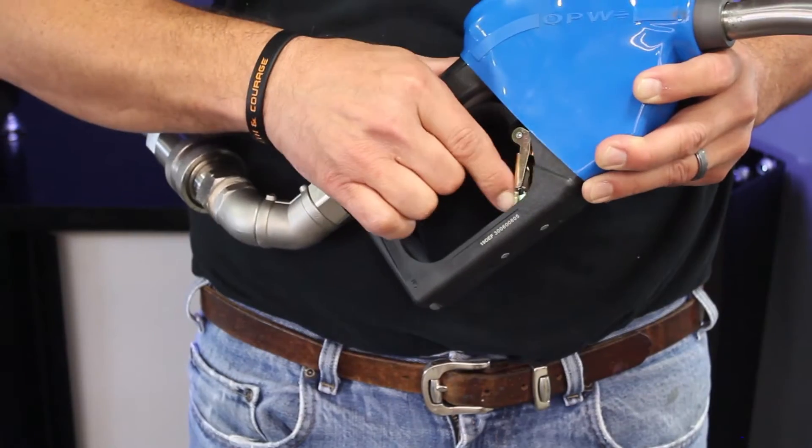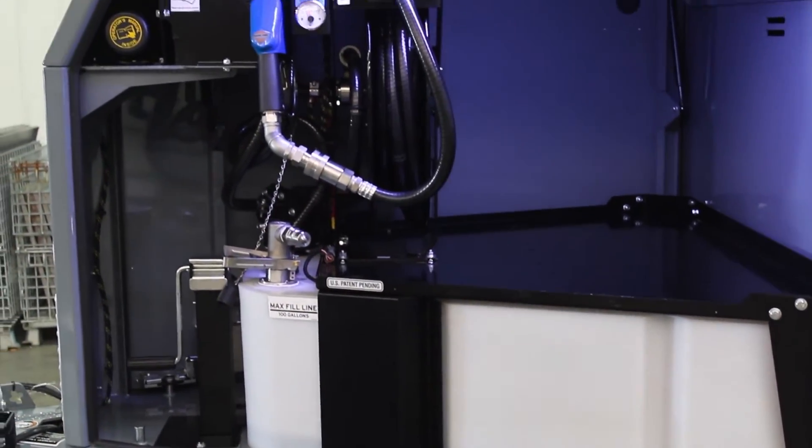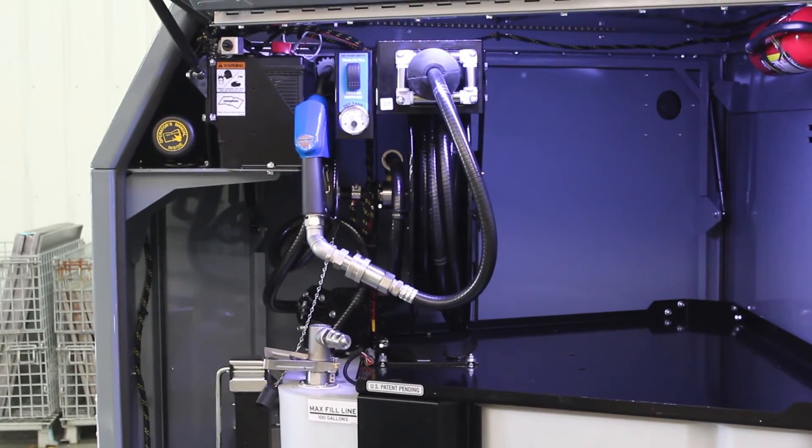All systems are now equipped with auto shut-off dispensers. DEF freezes at 12 degrees Fahrenheit, and when it freezes it expands. So let's talk about how to winterize the system.